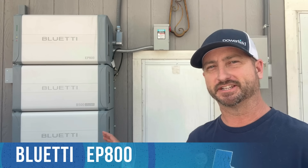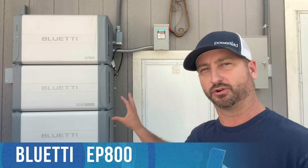Today we are going to be load testing the Bluetti EP800. This is an all-in-one system — basically inverter, battery, and solar charge controllers all-in-one, making the install a breeze.